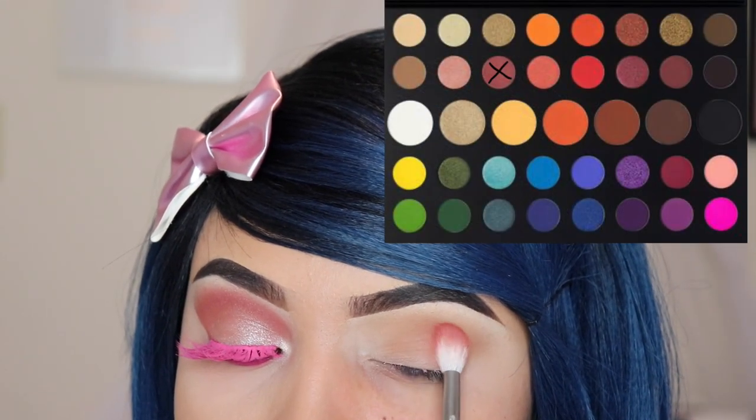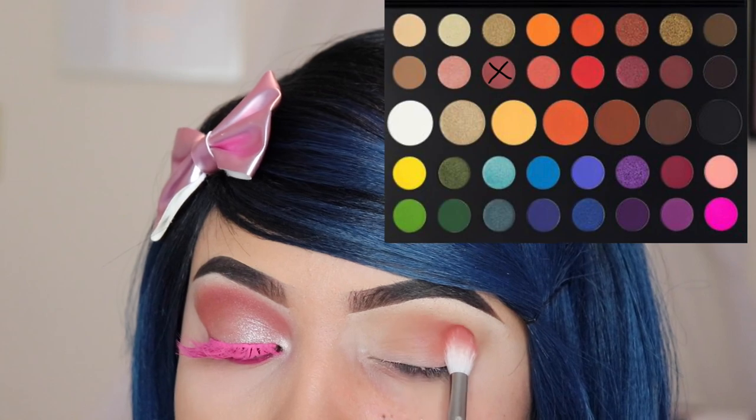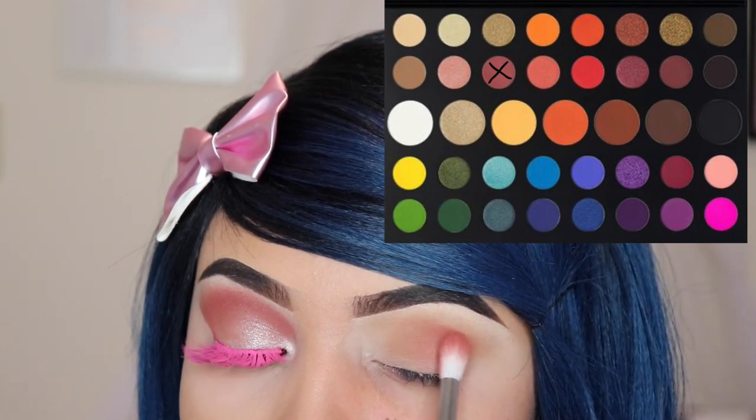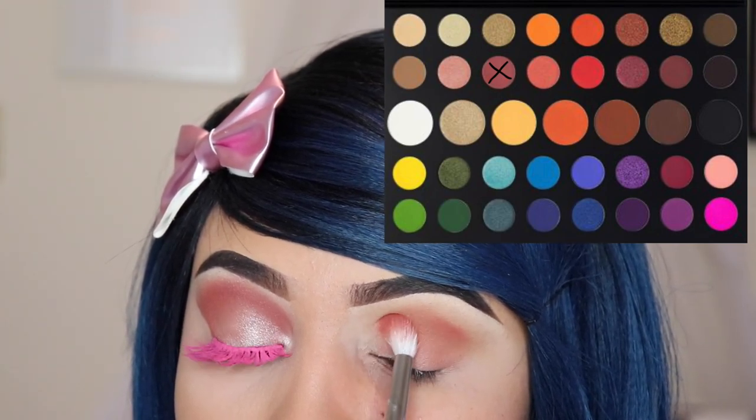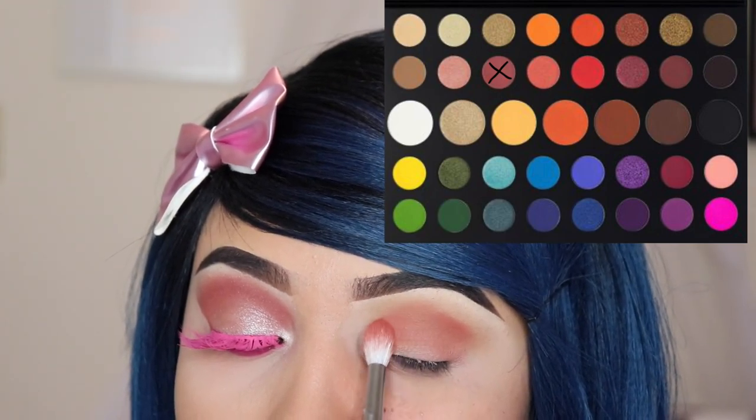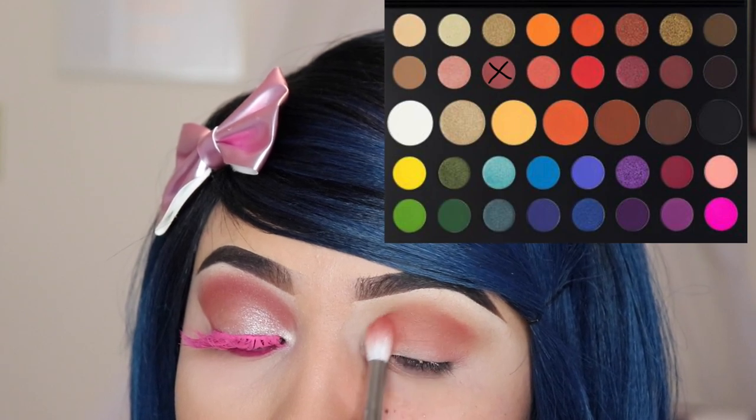Next I'm using the shade 'Mary' and I'm using the M573 brush, and I'm going to be applying this onto my crease. Make sure you apply this below the previous shade because we still want 'Punch Me' to be noticeable on top of the shade 'Mary'.